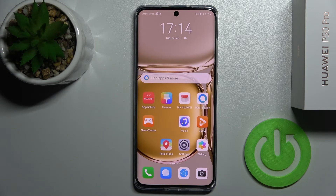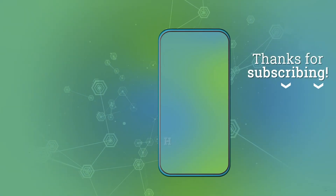Thank you guys for watching. If you find this video helpful, don't forget to leave a like, comment, and subscribe to our channel. Thank you.